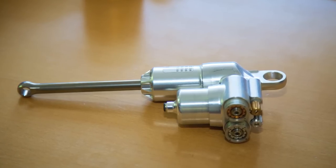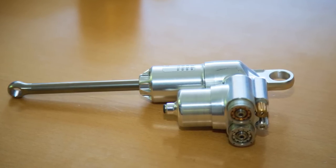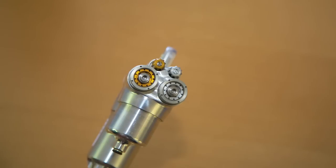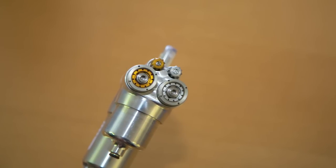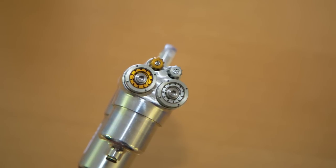Here is one of our dampers — it's no longer in service, but it was from the previous Toyota Formula One team. As you can see, it's extremely minimal construction because obviously in Formula One, lightweight is everything. It looks like a very simple unit, but it's actually an extremely high-tech damper.